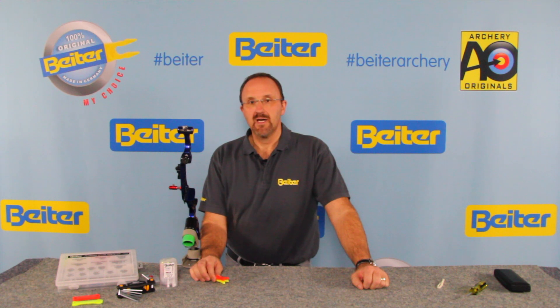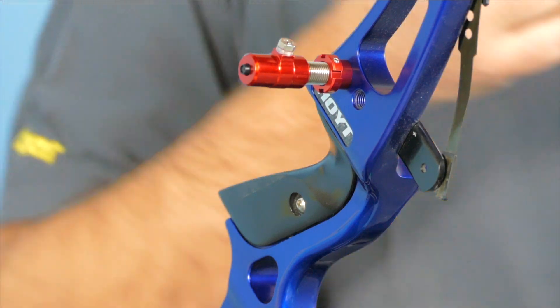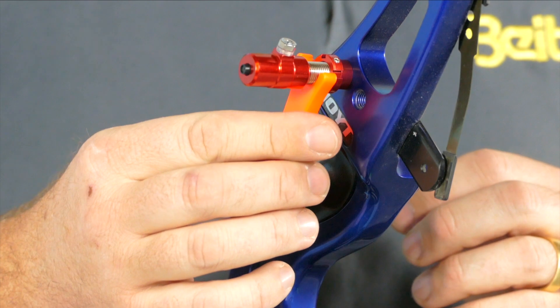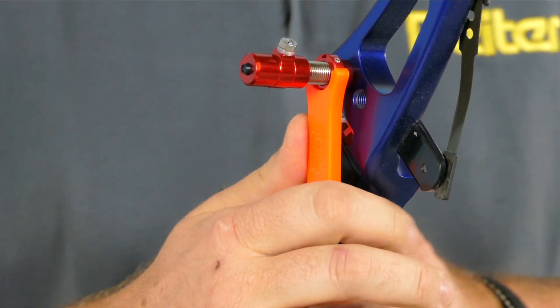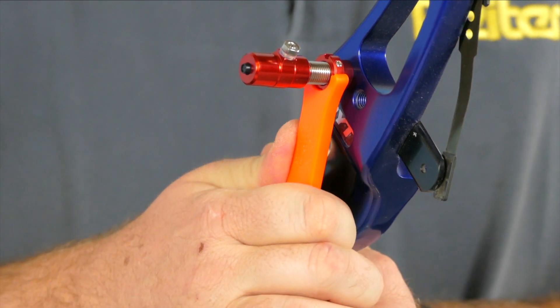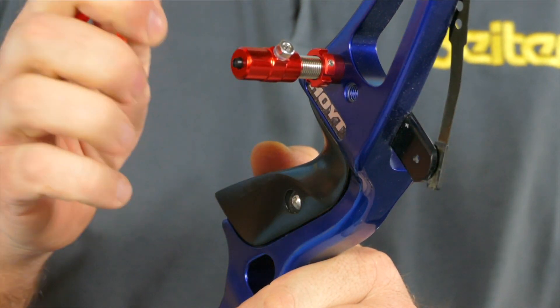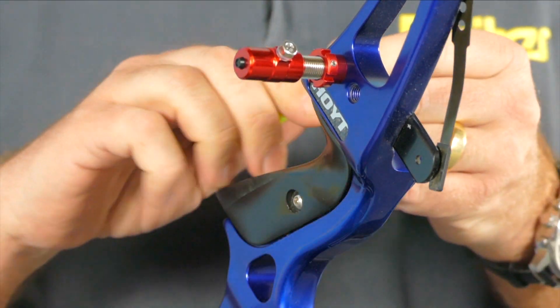Now I want to show you how it's possible to break a Byter plunger wrench. This wrench is a sort of torque indicator. If you are able to fix the plunger and then you want to fix it even more, you will be able to break the noses. And that's why you have too big leverage.